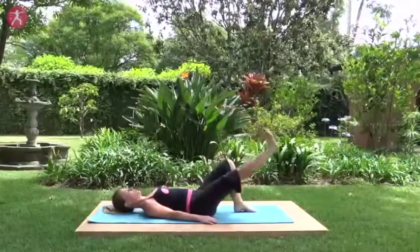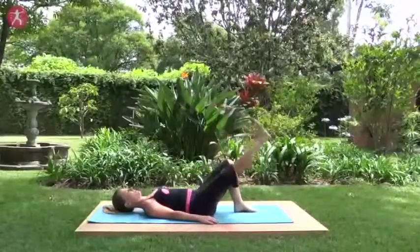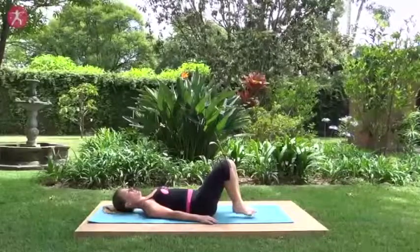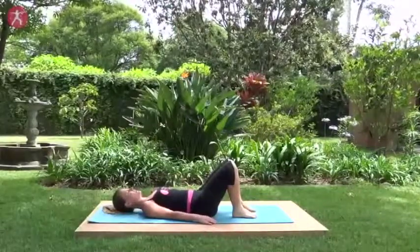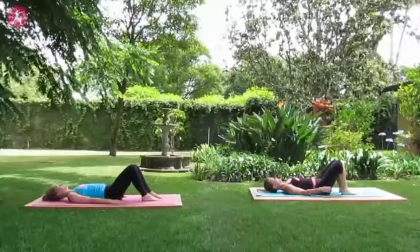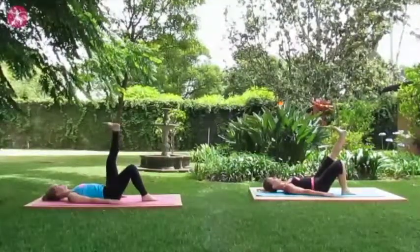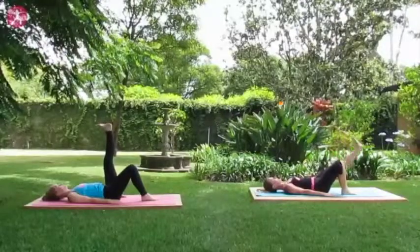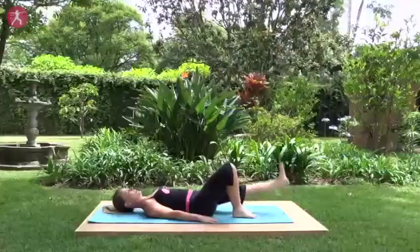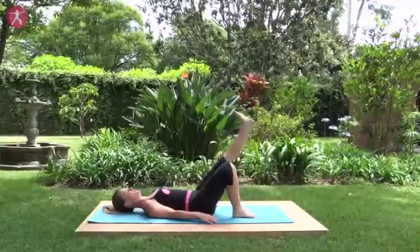Keep your low back glued to the floor and last one — exhale, lowering down, bend that knee, relax the foot down on the mat. Take a deep breath here in between. Press the low back flat, take the left leg straight, inhale deeply here and exhale, lower down, inhale, lift, exhale, lower. Keep your low back glued to the floor. Four more.